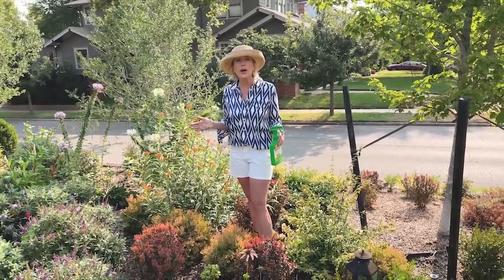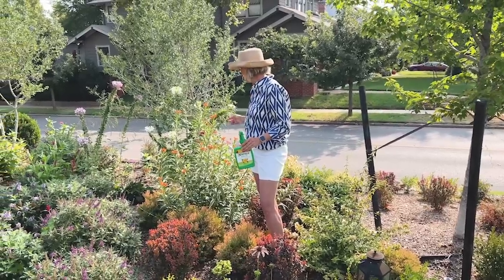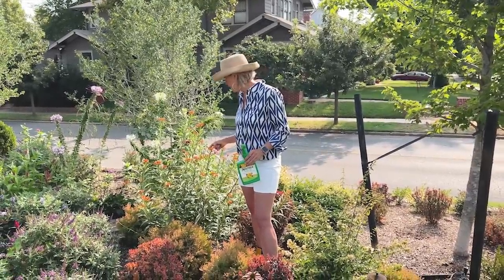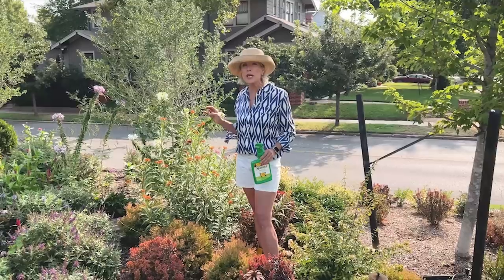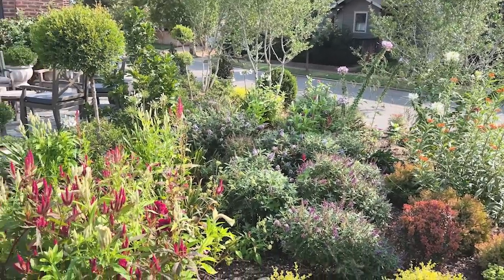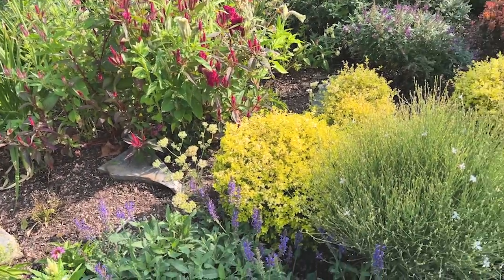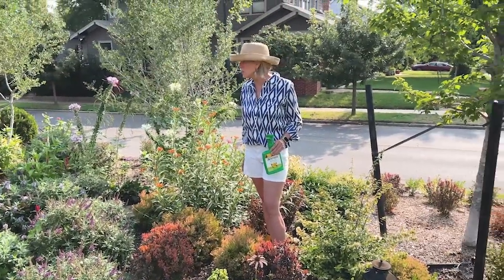We need to give that butterfly a raise — it's performing well. The monarchs have been here for a few days, and there have been a couple of swallowtails I've seen this morning as well. There are also sphinx moths, which I don't normally see this time of year — they are the moth form of the tomato hornworm. And so many tiny little moths, tiny little butterflies, tiny little pollinators; I've seen dragonflies and so many praying mantises.